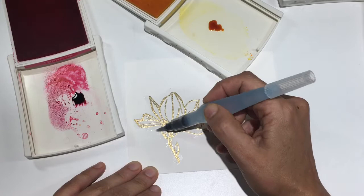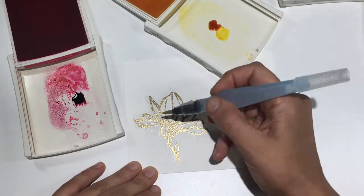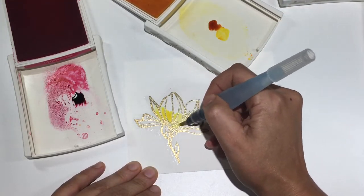Today I've started with a piece of watercolor paper, and I've stamped my image in Versamark ink, and then heat embossed it in gold embossing powder.